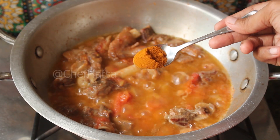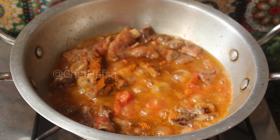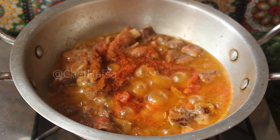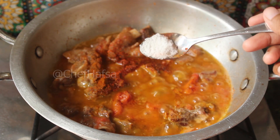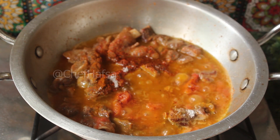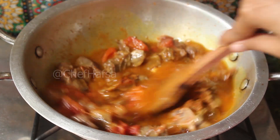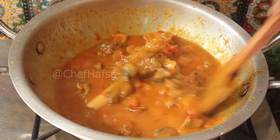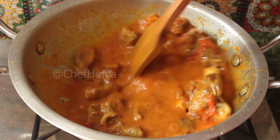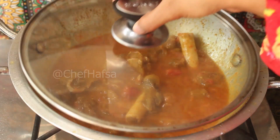Now we will add 3-4 teaspoons of haldi powder, 1 teaspoon of red chili powder, and 1 teaspoon of salt — because we have already added tomato, we will add salt accordingly. We will mix it well. The tomato is dissolved well. Now we will cover it for 10 minutes.